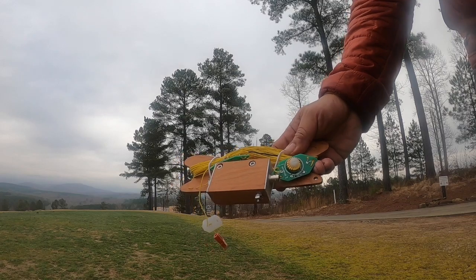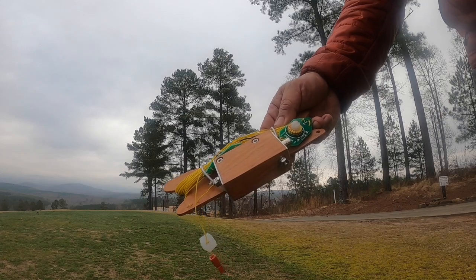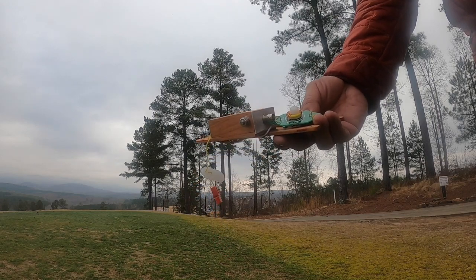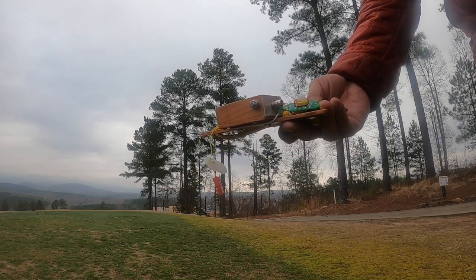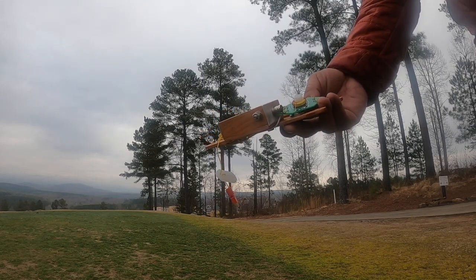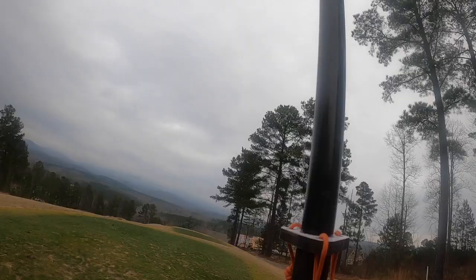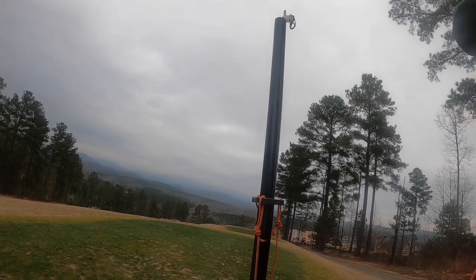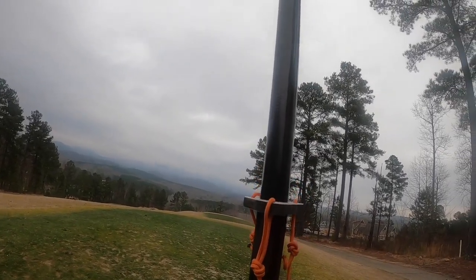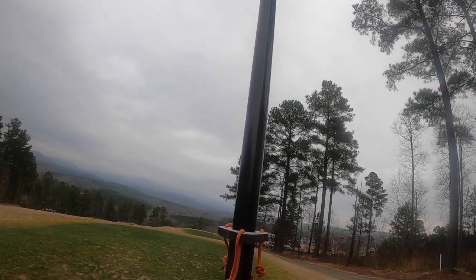The antenna itself is the NY4G NFED half-wave. This is a trapped antenna with traps for 20 meters and 30 meters, and it will operate three bands — 40, 30, and 20 — without having to fiddle with anything. No links to unlink, just sit down and operate. The guying kit consists of three pieces of rope and a ring that goes around the mast. You just stake it out in three places and you're good to go.